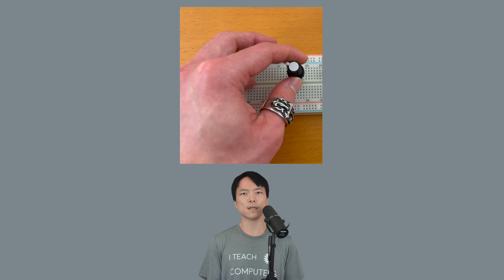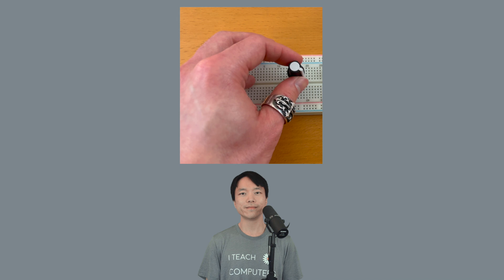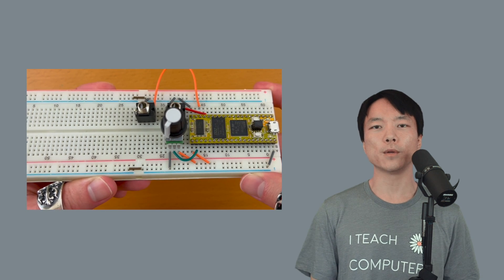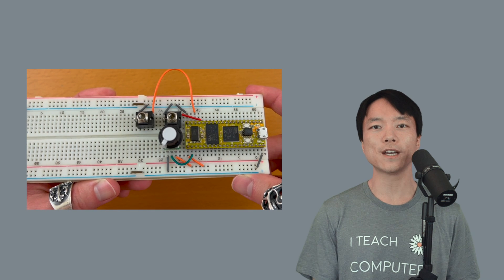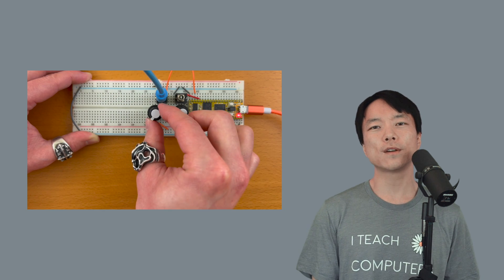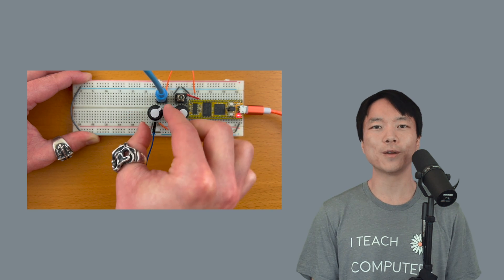While this got the job done, it would be way more fun to change the pitch by twisting a knob. So in this video, we'll connect the potentiometer to the DAISY Seed and change the pitch of an oscillator in real-time. We'll also connect another potentiometer for volume control. Okay, let's get started with the electronics.